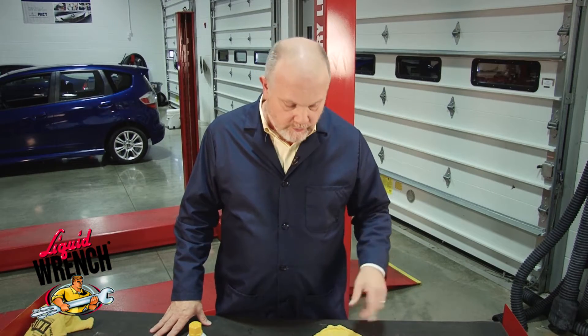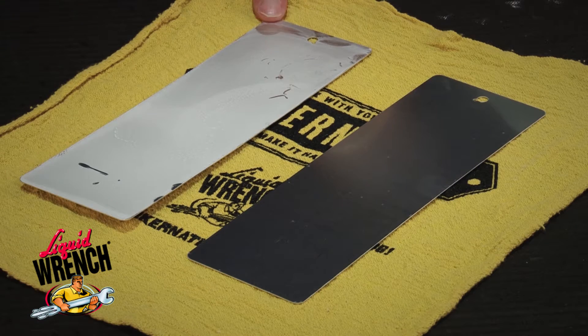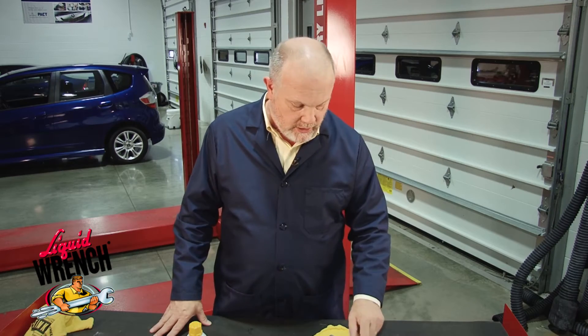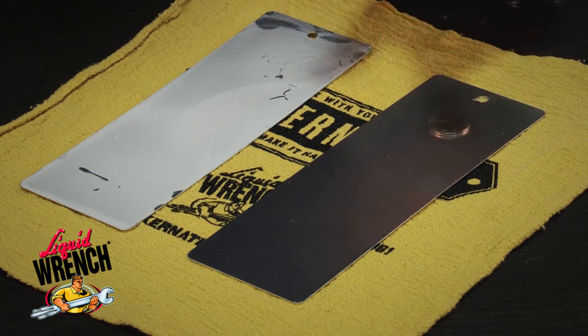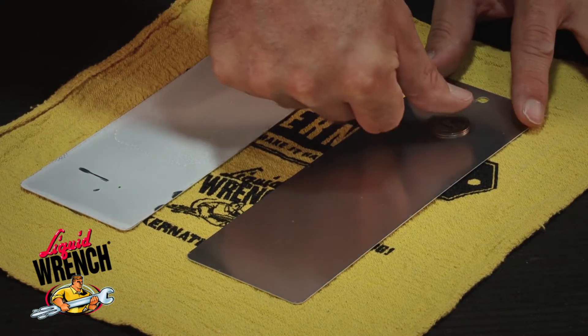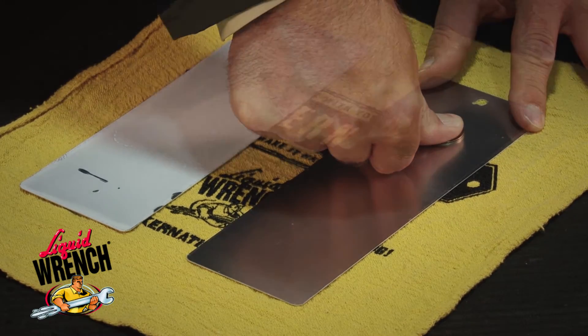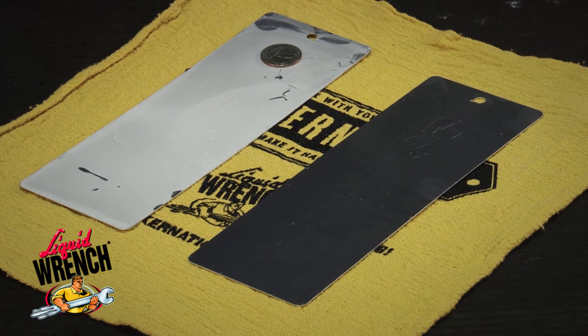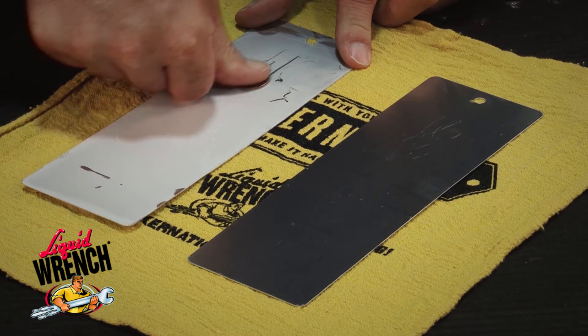Here's how it works. We've sprayed dry lube on one panel, and here's a bare aluminum panel next to it. We'll do what I've coined my quarter test. I can put the quarter face down on this panel and slide it, and it doesn't slide very well. Now, I put that same quarter on the panel that's been treated with our dry lube, and the quarter slides right along.